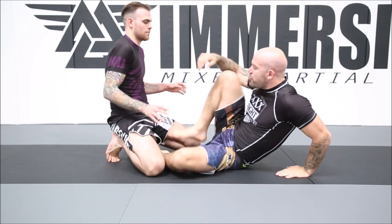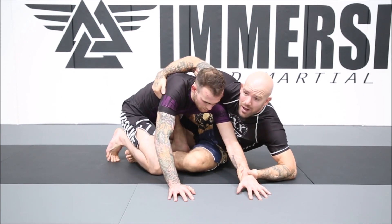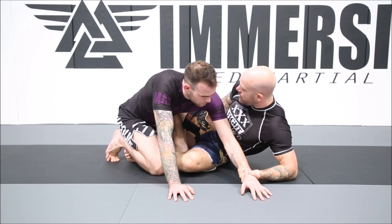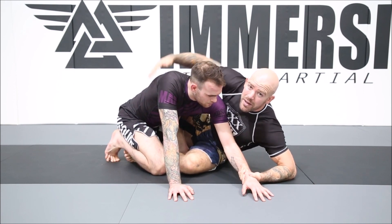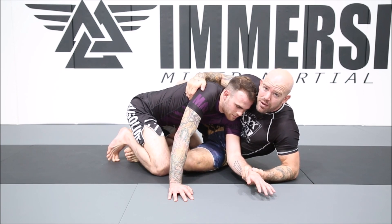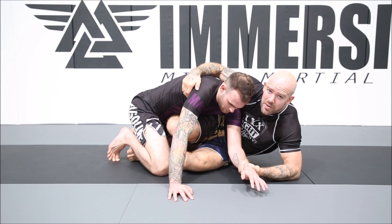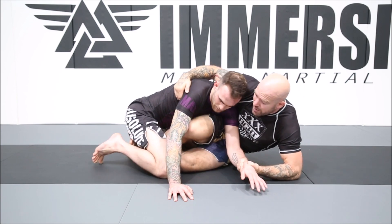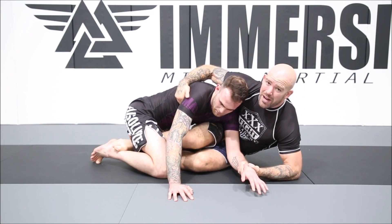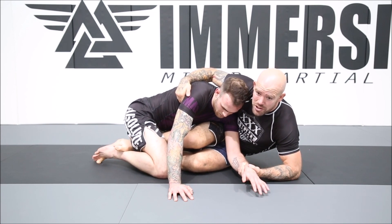If I have the two-on-one position and I go to this spot here, as long as this is super tight so he can't bring his elbow on the inside, I've got freedom to start changing around. I can hip escape out, bring the knee through to z-guard, bring it through to another position — I'm not even sure of the name but I use it a lot — and bring it across. So I can change these positions.